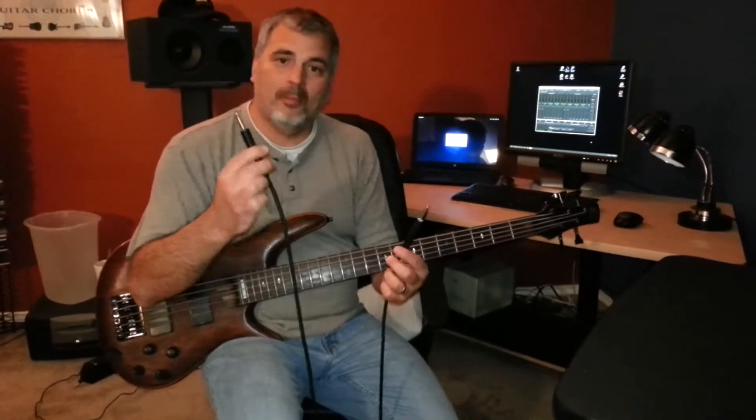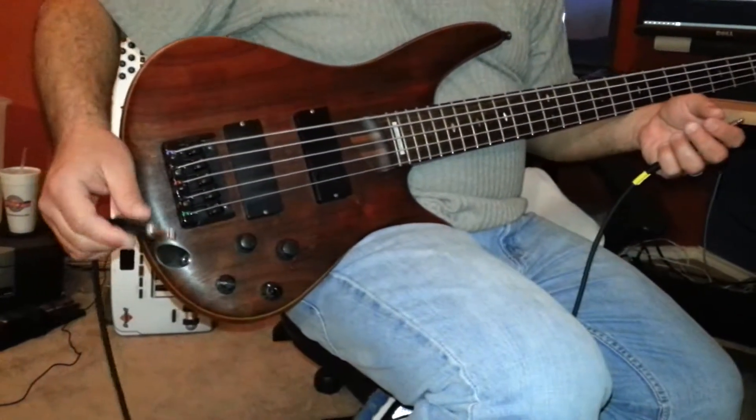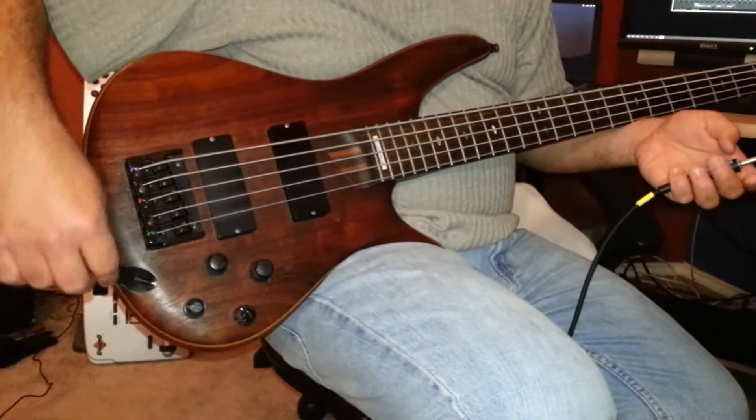What I'm going to do is plug into my bass first. I'm going to take one end of the quarter-inch TS cable and hook it into my bass.